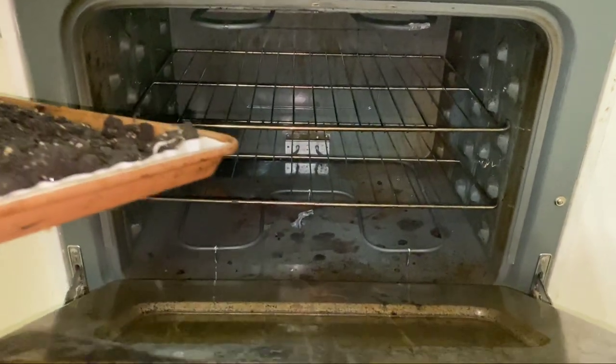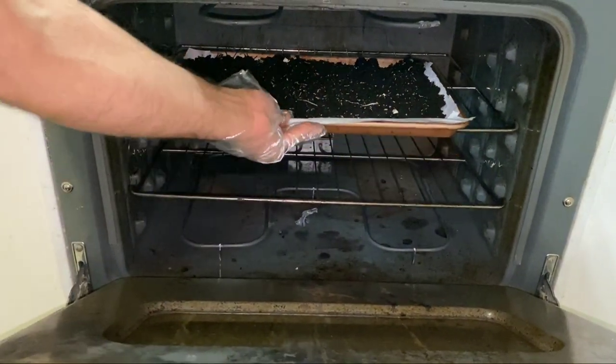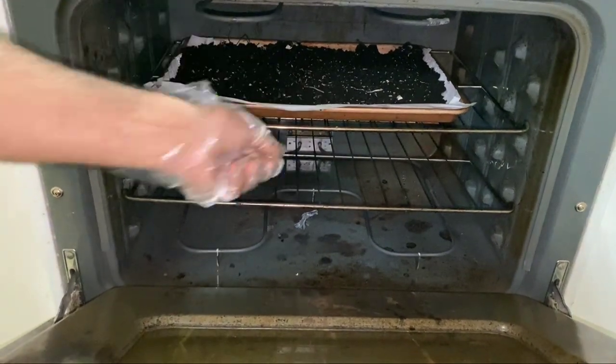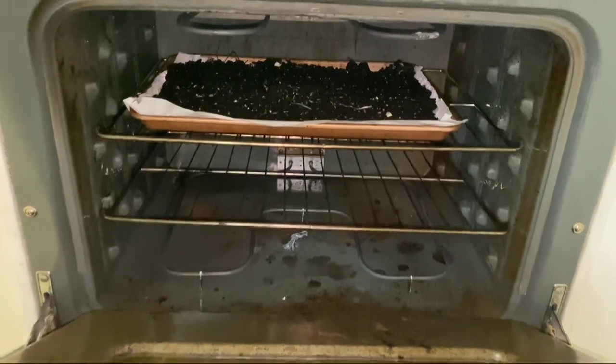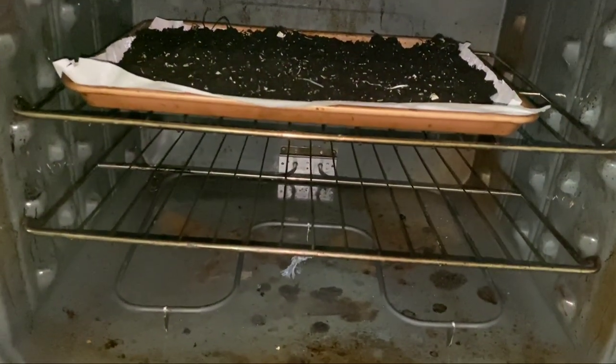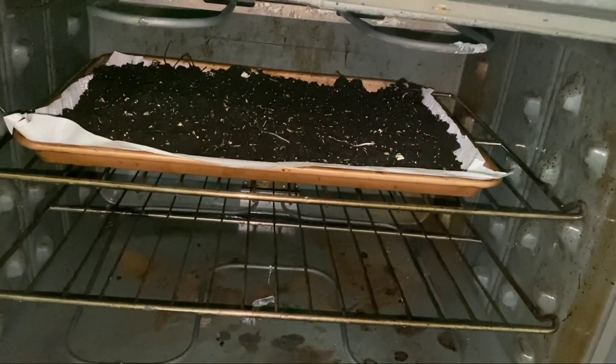The important step is to make sure the temperature is 180 degrees Fahrenheit, which is 82 degrees Celsius. I'm gonna leave this soil for 30 minutes, then it's ready to use. Thanks for watching my video.